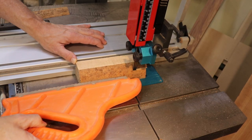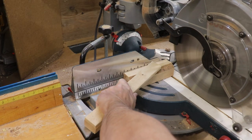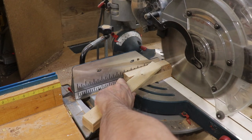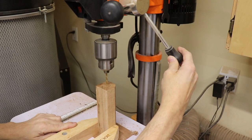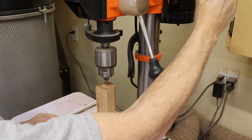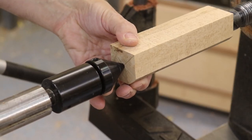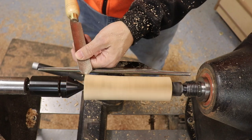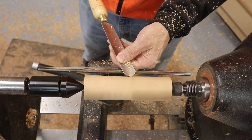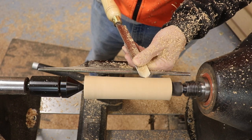I get started over at the bandsaw, roughing out a blank from bird's eye maple from an old veneer core, then cross-cutting to get a good squared-up surface for mounting on the lathe. I drill a pilot hole as a guide for registration on the lathe, making sure to leave a good spot for mounting the hardware later so it'll be exactly centered. Then I get it spinning at about 1200 RPM and round it out using a spindle roughing gouge.